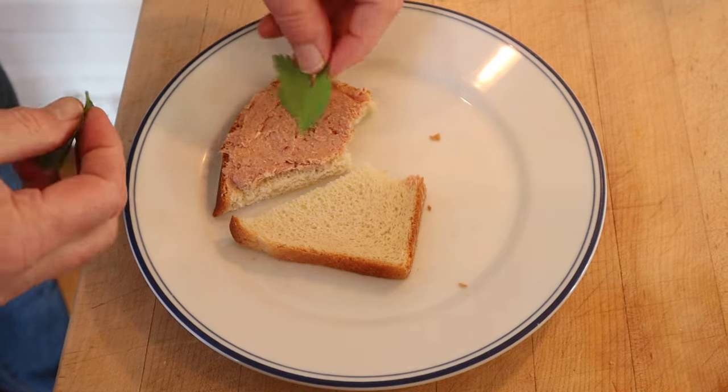That is pretty good. I do want to plus it up though. I'm gonna keep it simple and just add some flat-leaf parsley. Let's give this ham and anchovy sandwich plussed up with a little flat-leaf parsley a go. Now you got a little vegetal freshness to it, and it contrasts with the meat and the butter.